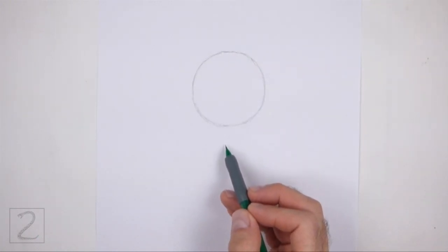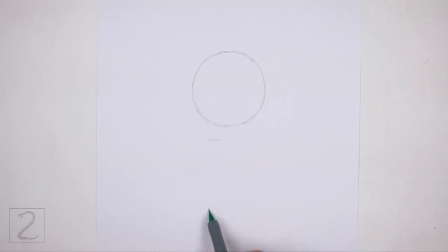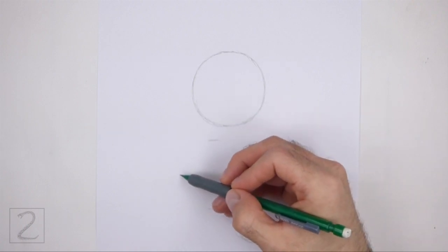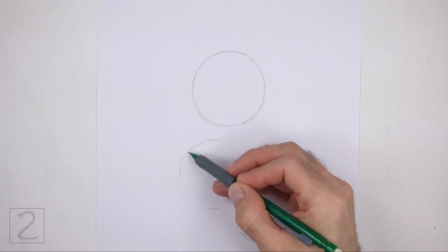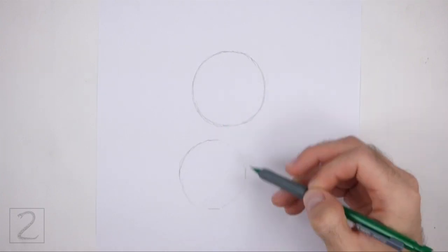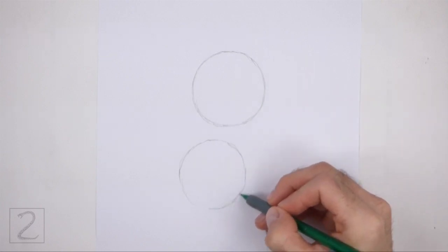Below that, draw another circle as a guide for the bottom half of the body. Use the four marks method to draw this circle too. Make four small marks to indicate the sides of the circle, and then connect the marks using curved lines to finish the shape. Make this circle slightly smaller than the first circle.